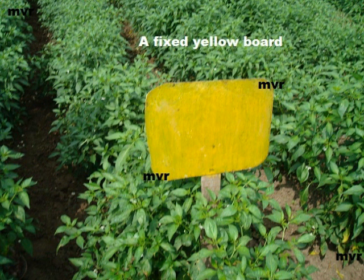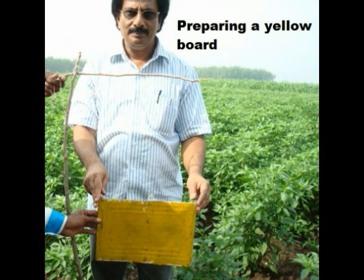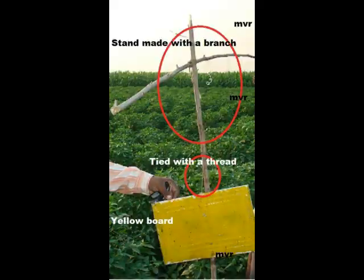Now coming to the yellow boards. This is a fixed yellow board — it is fixed to a stand and placed inside the soil, above the level of the chili plant. Here is the second type of yellow board, which hangs on a branch taken from a tree and planted in the field. The yellow board is fixed onto a thread, and the thread is tied to the branch. As the plant grows, you can pull the thread up so the board is always higher than the plant level, so that insects are attracted to the yellow board.